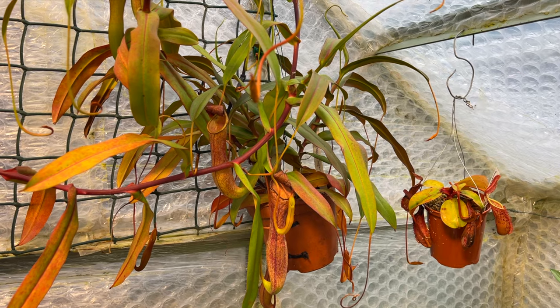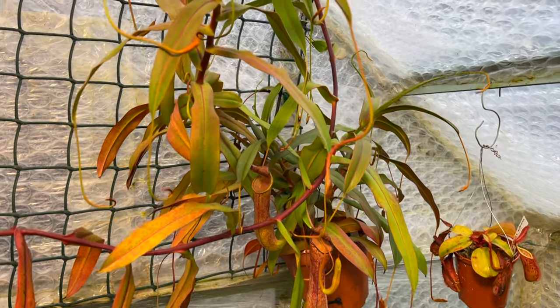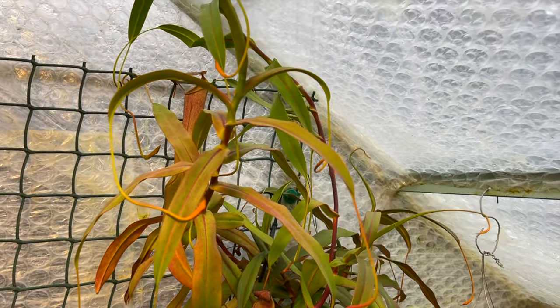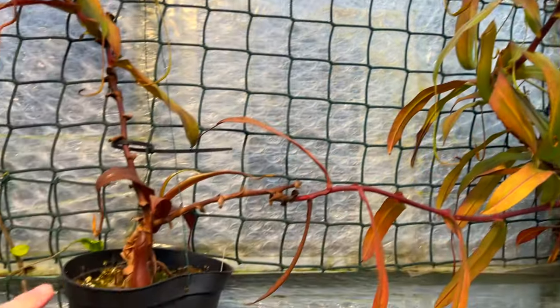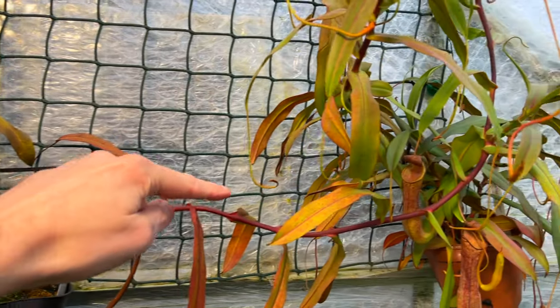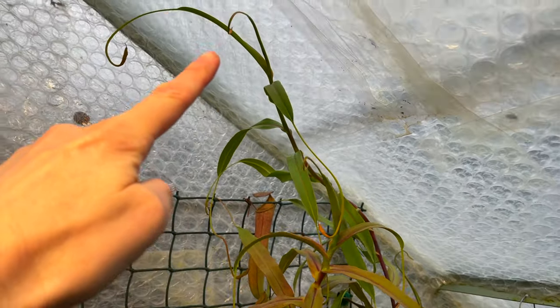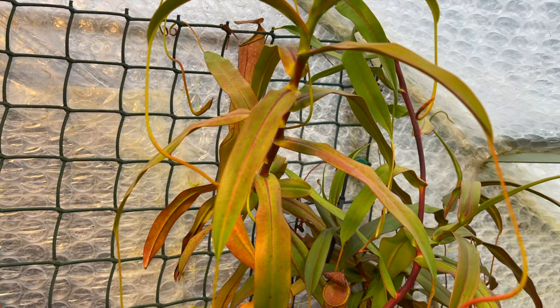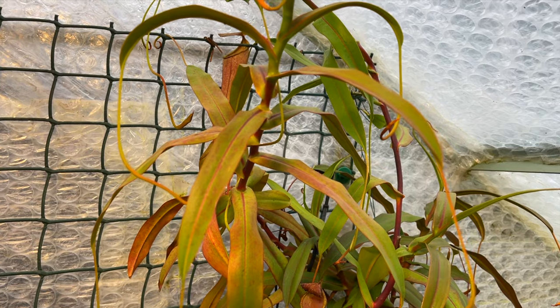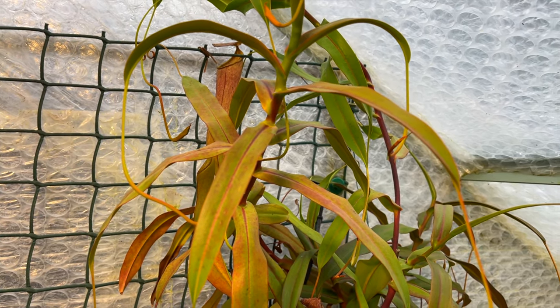This hybrid is Nepenthes rebecca sopa, and it started producing a vining stem. It starts off in this pot down here, there's one shoot over there, and as we go along it travels all the way up there — that's the vining shoot. Now if you look really carefully, adjacent to every leaf there is a dormant bud. This is where new growth will come from.